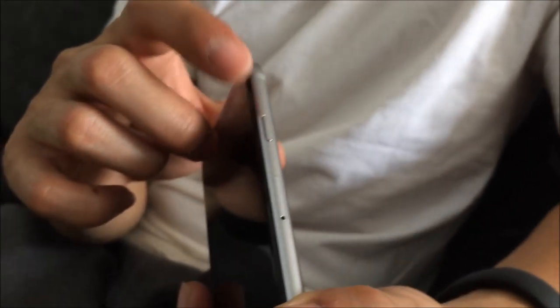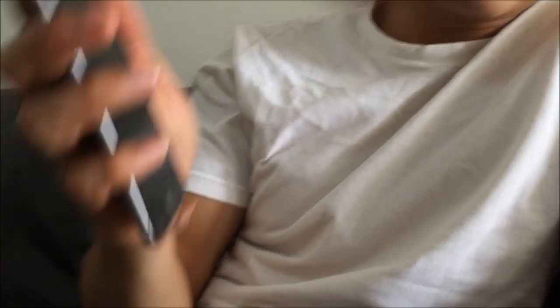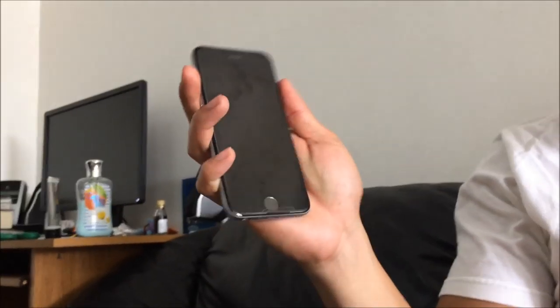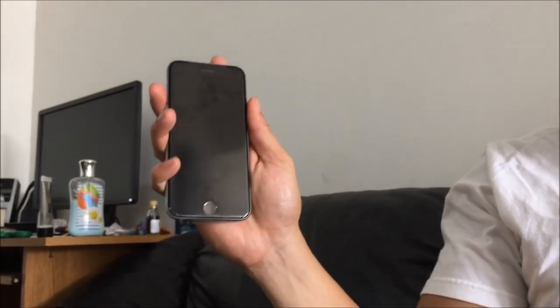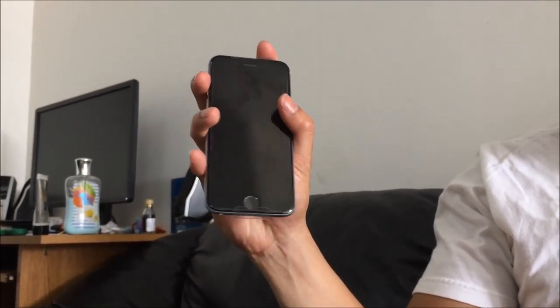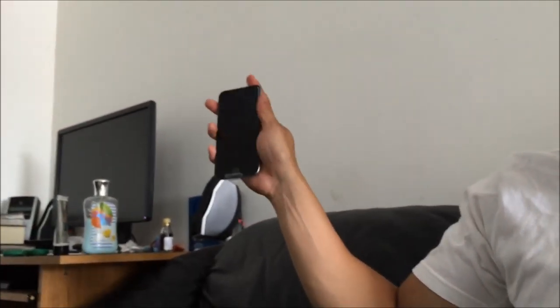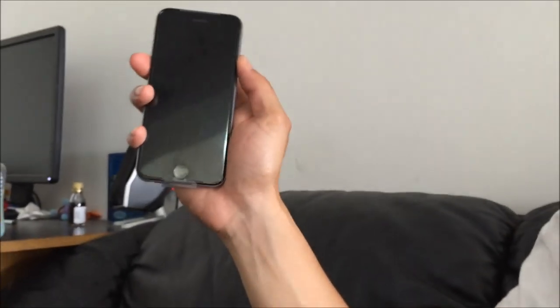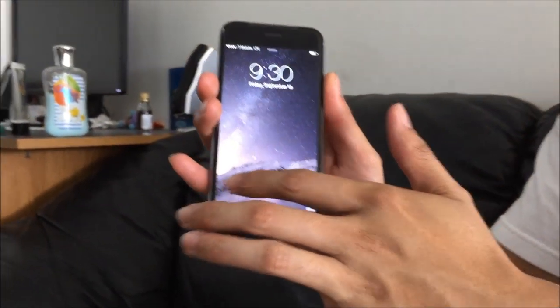Another key thing about this phone is that the lock or power button has moved from the top down to the side. The argument was that this is going to be an easier reach. As you can see right here, I'm holding the phone with one hand. Instead of going up top with my index finger in this awkward claw motion, I just go ahead and use my thumb. Boom — see? Much easier one-handed access.